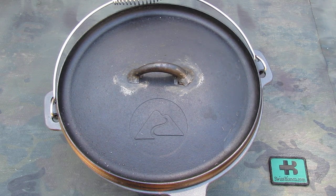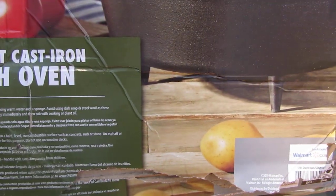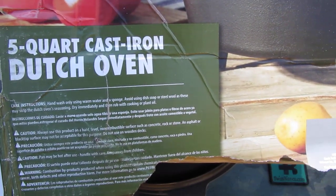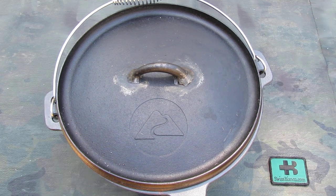Hello, my name is Swiss Bianco. In this video I will talk about the Ozark Trail 5 Quart Cast Iron Dutch Oven and some modifications I did on this version. The item comes in a big bulky cardboard box. There is some more information on it — it's a big heavy version. I got that from Walmart, and the price currently as of 2021 is under $20.